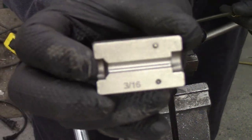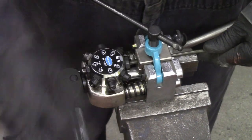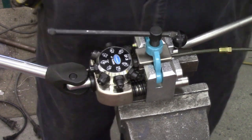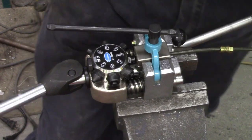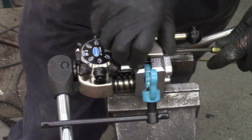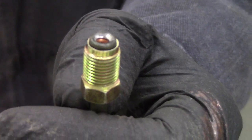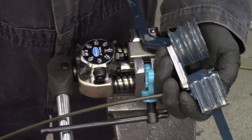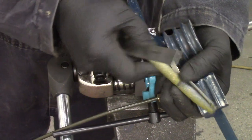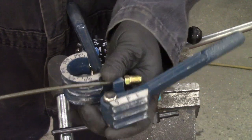Check out this tool — it has different adapters depending on what kind of flare you want to do. I've got the old school flares, but this is beauty. Set it to zero, which sets your depth, lock it, step one starts your inverted flare, step two finishes your inverted flare — and it's perfection each and every time. When I did my V8 Pontiac Firefly, which is essentially a V8 in a Chevy Sprint, I had a lot of leaking hydraulic lines. So this was money well spent for sure.